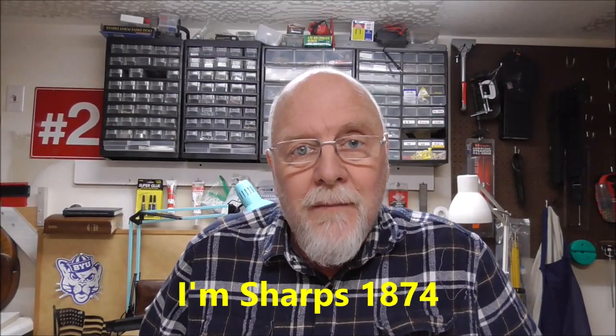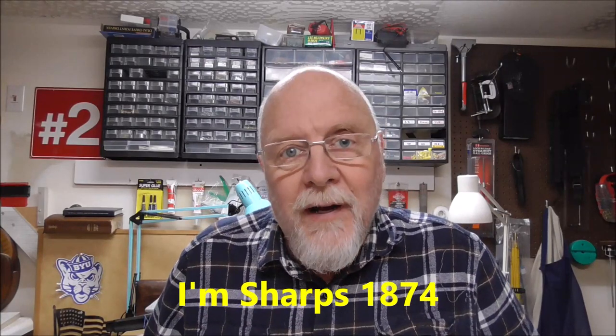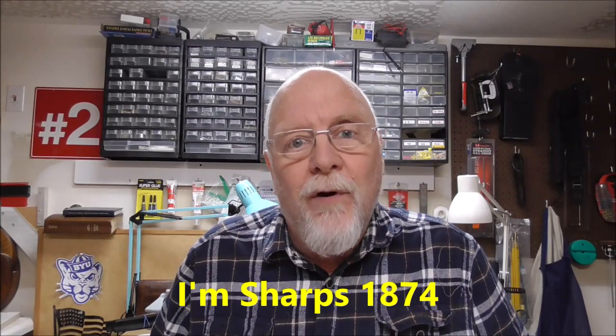Hello YouTube! Welcome to part 3 of the SVT-40, a detailed look at the inner workings of this particular rifle. We're focusing today mainly on the gas system and the problems that I had when I took it out to shoot it.